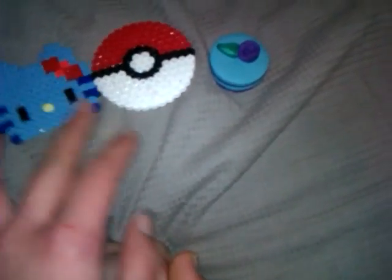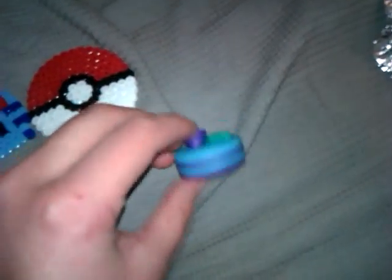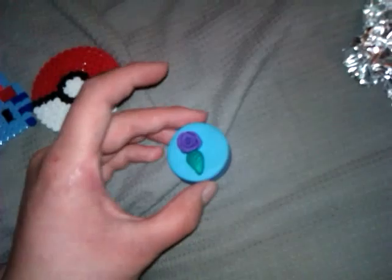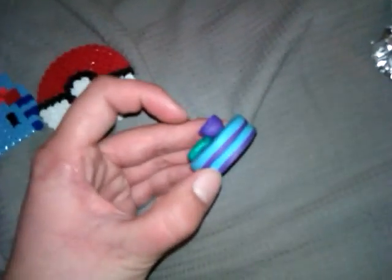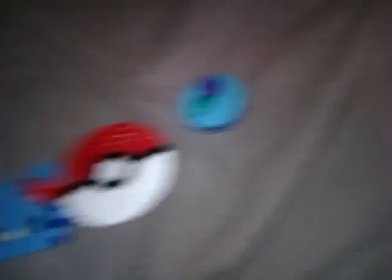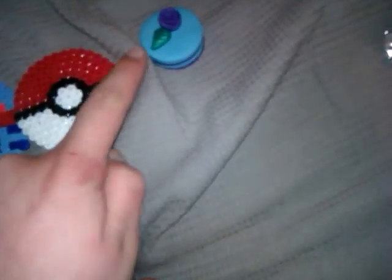Thank you for watching. Please comment, rate, subscribe. Just comment if you like my cake, or if you want a tutorial, anything. This rose took me forever, but it turned out beautiful. I'm fascinated by it, because I don't know, it just turned out so great for taking so freaking long. I literally remade that ten times, because it would not be perfect enough for me.